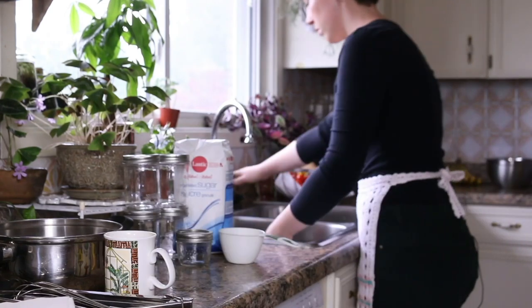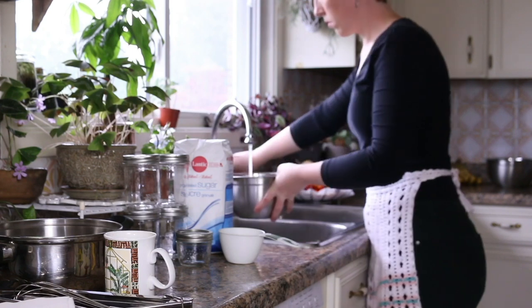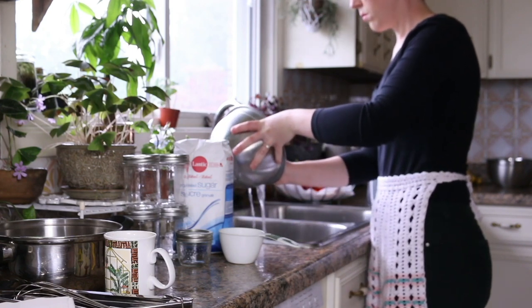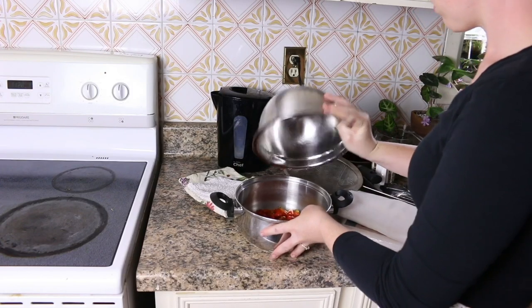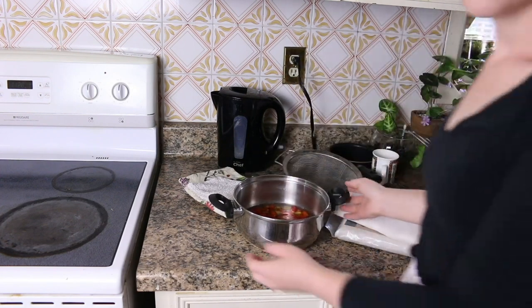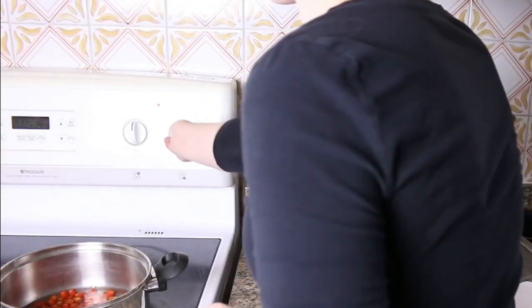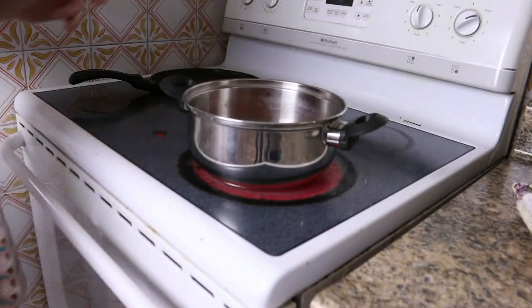You're going to need water for this one as well. After rinsing the rose hips one last time just to make sure, I added them to the bigger pot and covered them with water. Then I put them on the stove, set the heat to high, and brought them up to a boil. You don't need to measure the water — you just have to cover the rose hips.